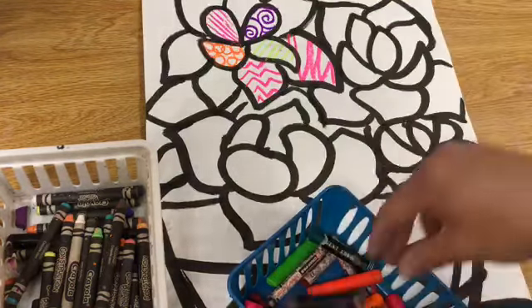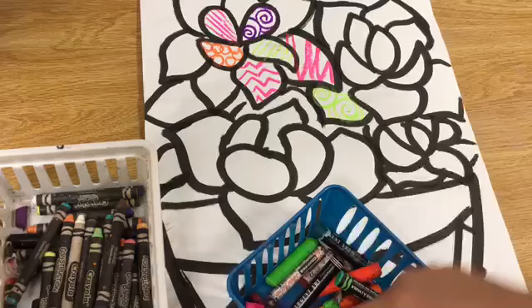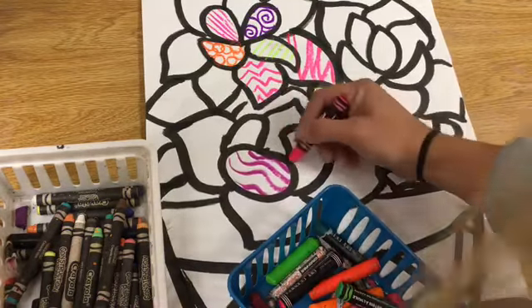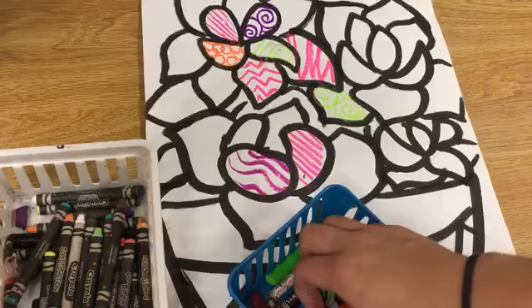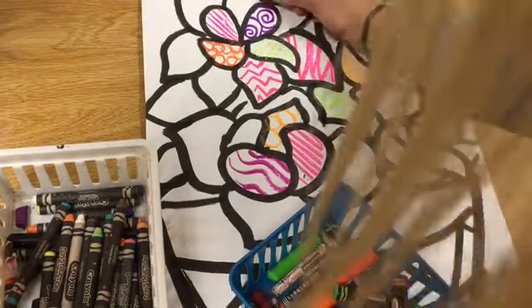The reason I told you not to color anything in with the ink last week and to leave open spaces was because today we're adding lines, designs, and patterns with oil pastels. The neon ones are brand new, and I would advise trying them out because they are going to be pretty cool.